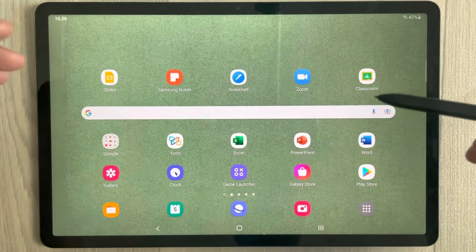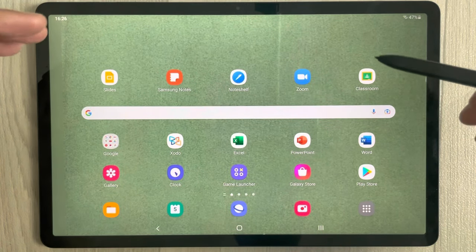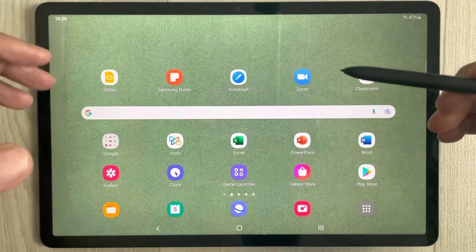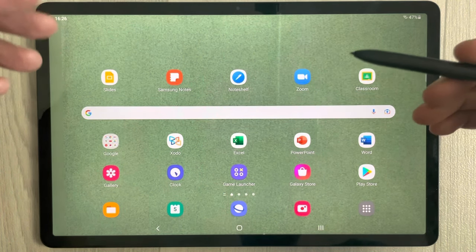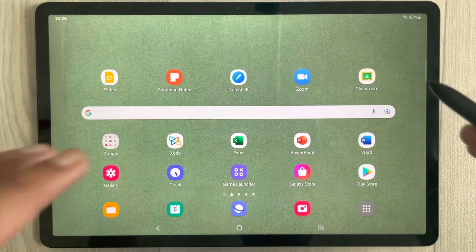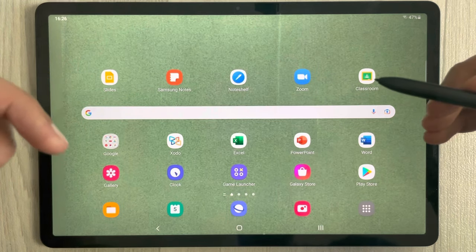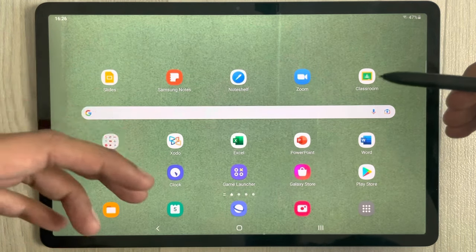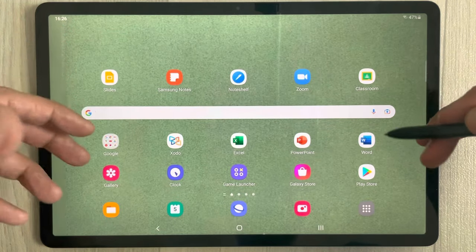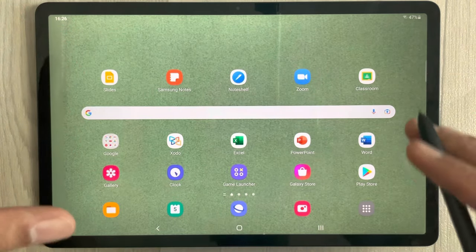Hello guys, I hope you are doing really well. Today I have with me the Samsung Galaxy Tab S7 FE, and in this video I will show you how to pin an app and lock it to the screen. If you want to give your tablet to a friend and you don't want them to open any of your private files or other apps, you can use this trick.